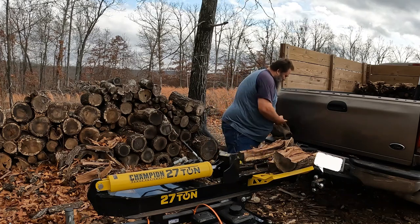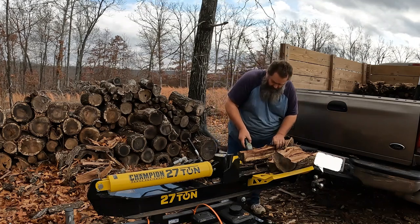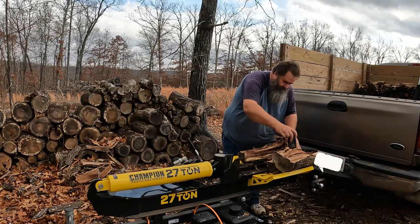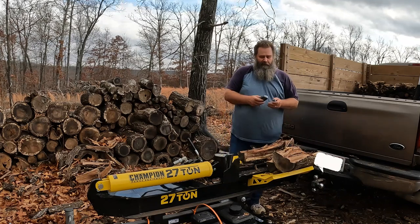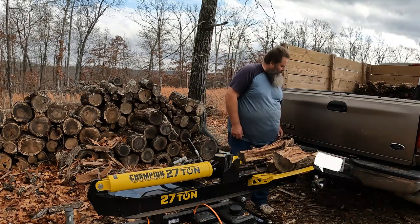This one looks a little bit wet, so I'm going to go ahead and check it with the moisture meter. This one's at about 23, so we won't put this on the truck. I'll throw it right here beside the camera and save that and stack it up later.